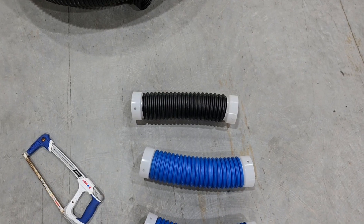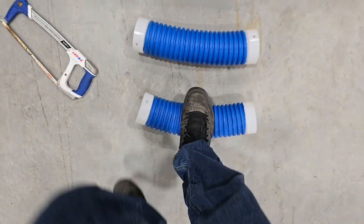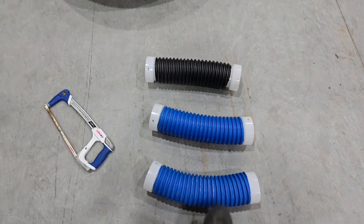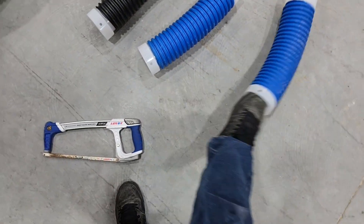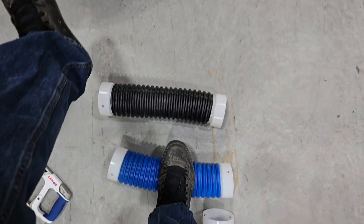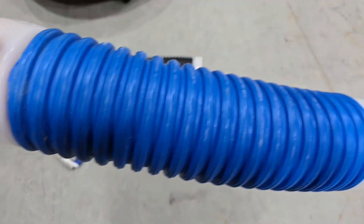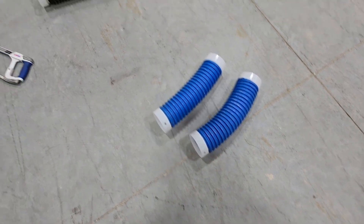Let's take a look. We've got our extreme duty — I can step on it, put all my weight on one foot. I hate to admit it, but I'm about 220 dressed. No matter what I do to this pipe, I can't crush it — it's not going to happen. Here's the heavy duty — let's give it the full 220. That pipe is perfectly round.